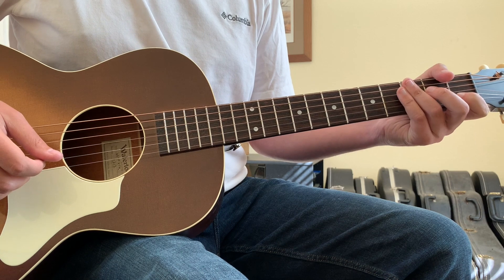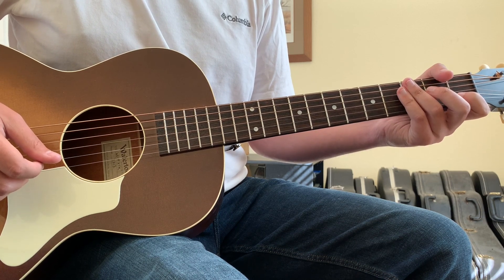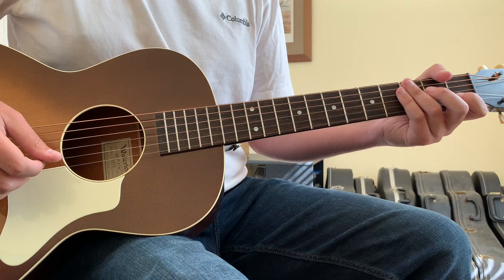So those are the chords and the movements to 'Caroline' by Colter Wall. Hopefully this gives you an idea of how to approach the song.